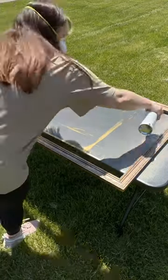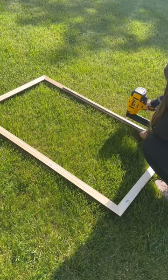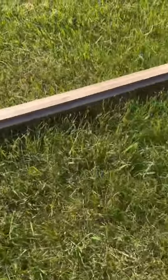Then I spray painted my frame with this beautiful deep gold color. Once it was dry, I added a square dowel to the back of the top of the frame so that it would lay perfectly on top of my TV.